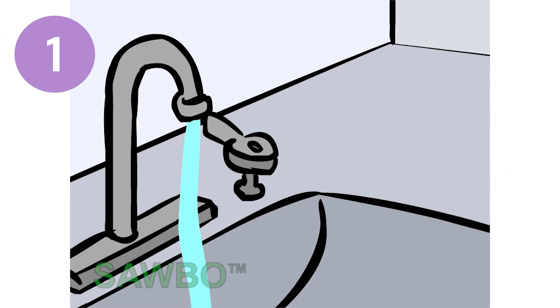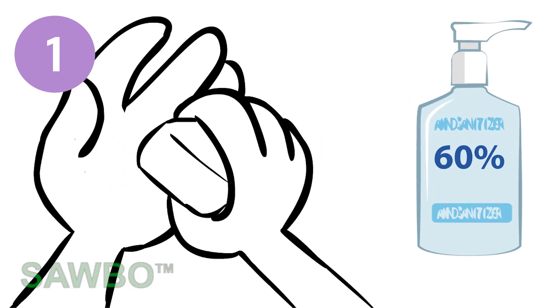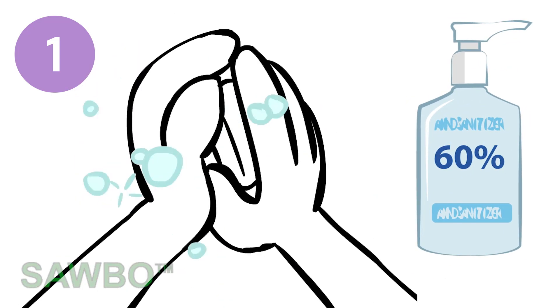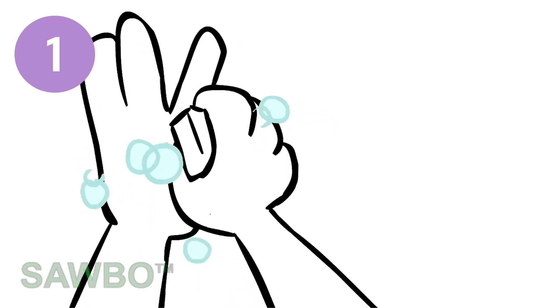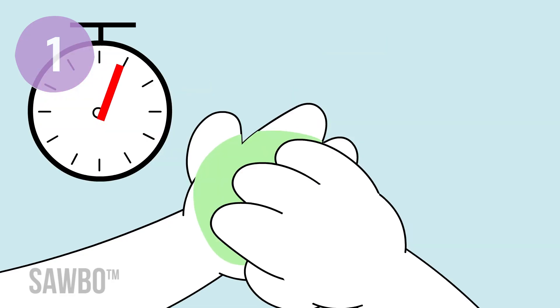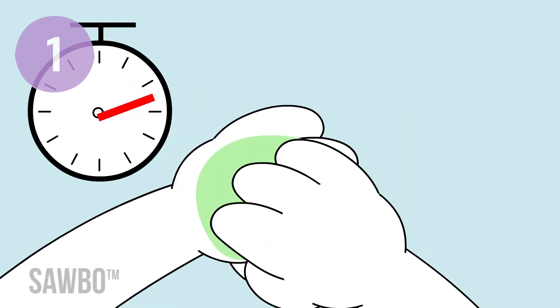First, wash your hands often. Use soap and water for at least 20 seconds, or hand sanitizer with at least 60% alcohol in it. Completely cover both of your hands when you wash them. Put enough hand sanitizer on your hands to cover them completely and rub your hands together for at least 20 seconds.